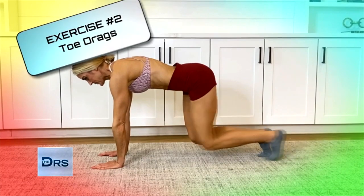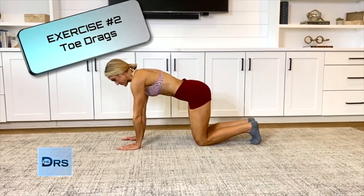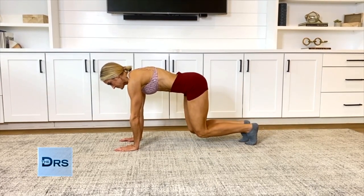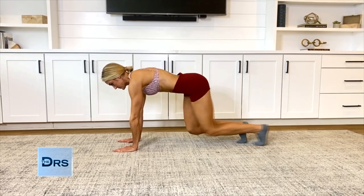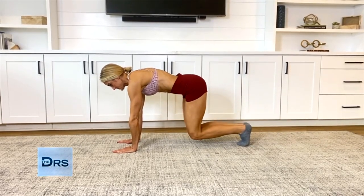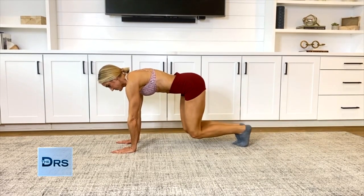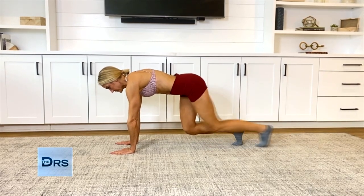Second, we will do hover toe drags. Inhale, filling the diaphragm with air, and exhale while you lift your pelvic floor and draw your transverse abdominals in with an audible breath. You can use an S breath to make the movement slow and controlled. Slightly lift your knees off the ground and stay in this hover position, or drag your toe out and back in slowly to add more challenge. Make sure you are keeping your inner core engaged throughout the range of motion once your knees are off the ground.